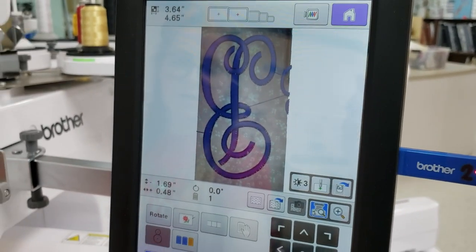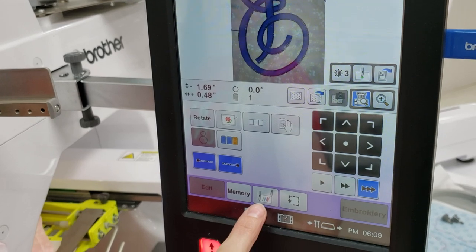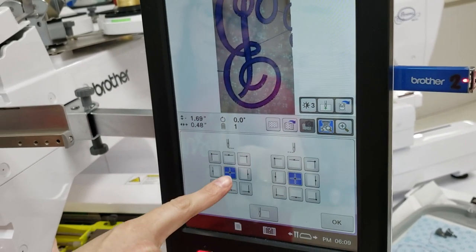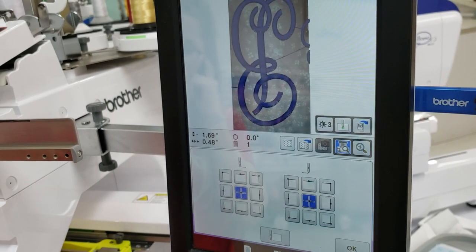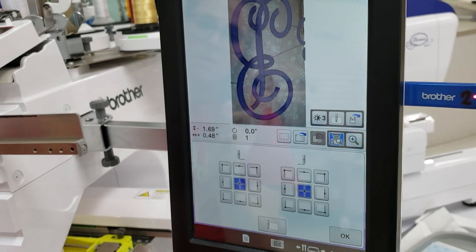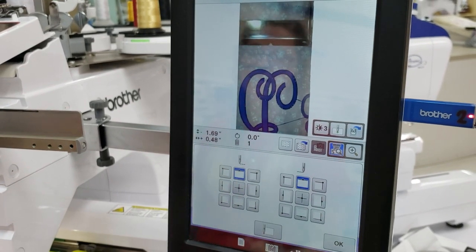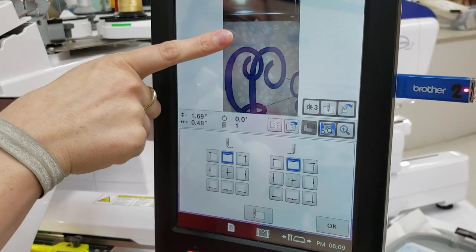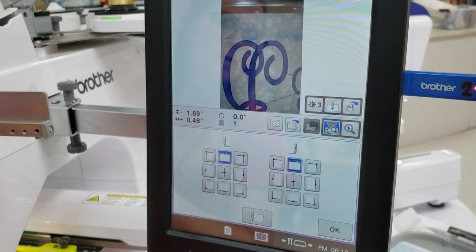To make sure you're not hitting your clamp hoop, push the perimeter points button. It pulls up your perimeter points — I currently have the center selected, which is where I found the center of this design with my crosshairs. If I press the top center button, it's technically the bottom of my design because I have it rotated, and I can clearly see I have enough room for my design to not hit the hoop.